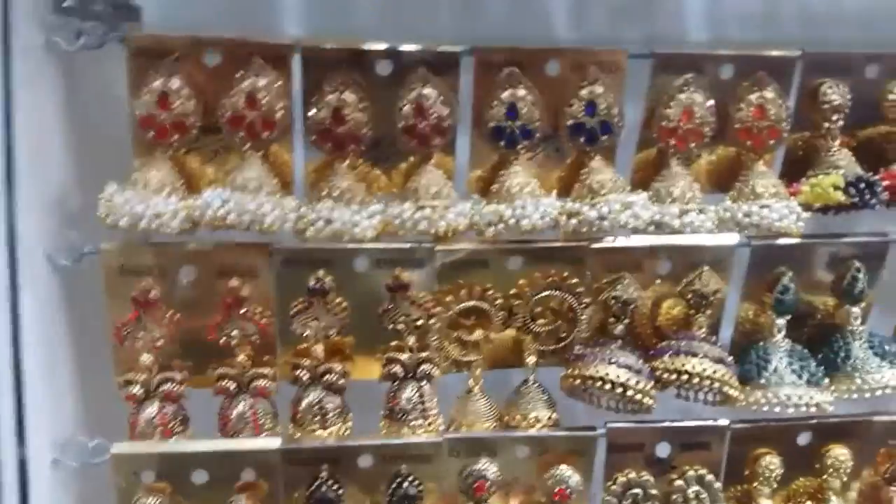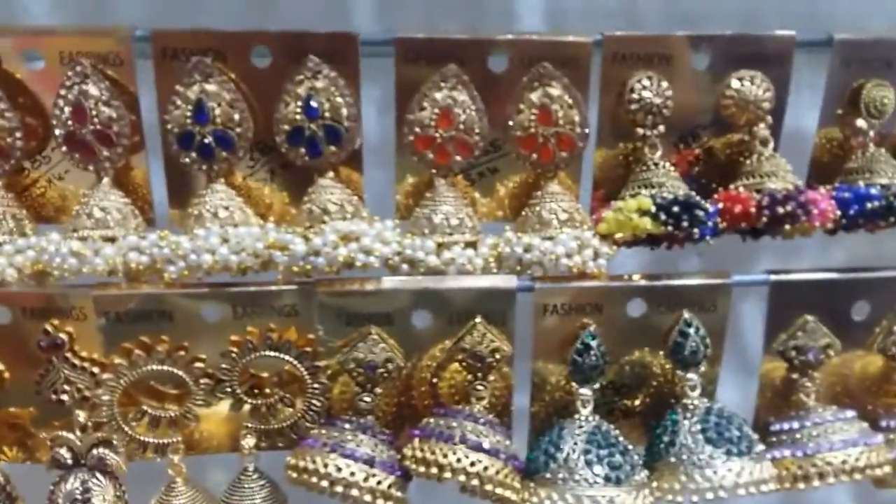This is a huge range — this is 180 rupees, this is 50 rupees, this is 60 rupees. This is a large yellow color. This is 100 rupees, this is 160 rupees, this is 125 rupees.